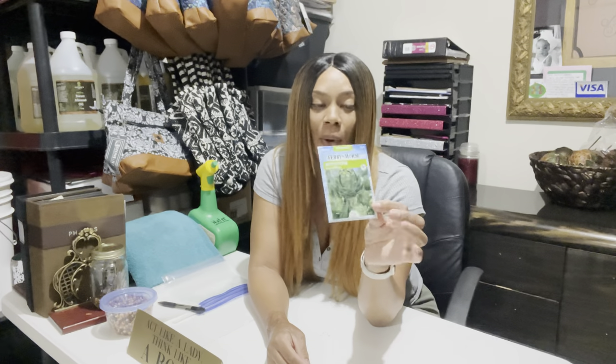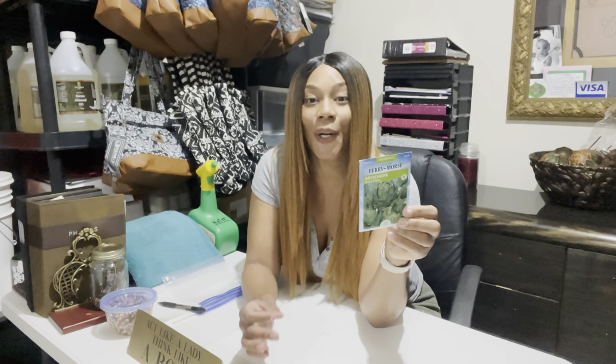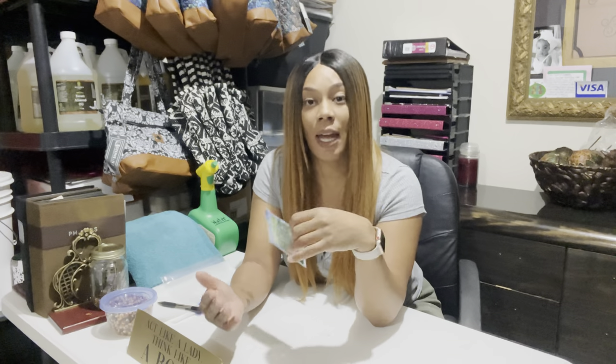Here is the pack of seeds I purchased from Lowe's — this is the Artichoke Green Globe. It did not come with too many seeds. The packet says this variety flowers in early summer with green and light purple tints, and we can expect three to four heads per plant throughout the summer. It says to start indoors eight to twelve weeks before your last frost, so check your farmer's almanac to find out when your last frost date is.